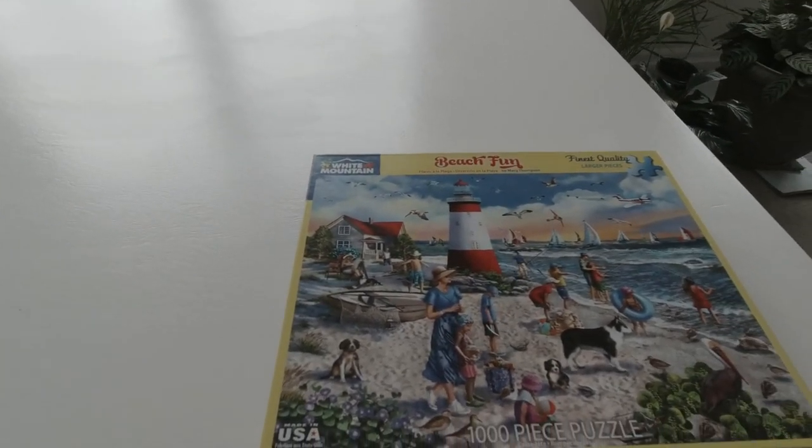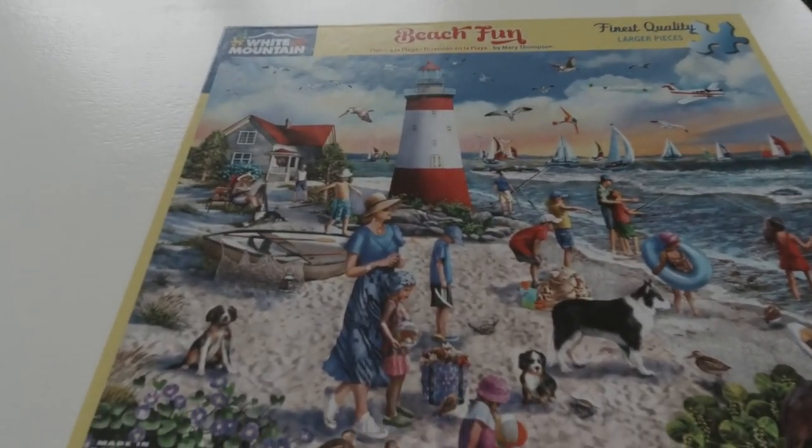As you can see, if we look this way towards the window you can see there's a bit of sheen — not too serious, but there's some. So we're going to try out the table. I thought maybe I'd do a smaller puzzle just to give it a good feel and see how it goes. The puzzle I've chosen is called Beach Fun.